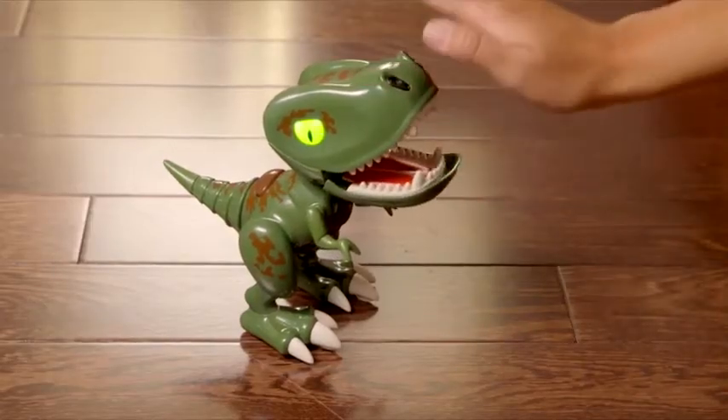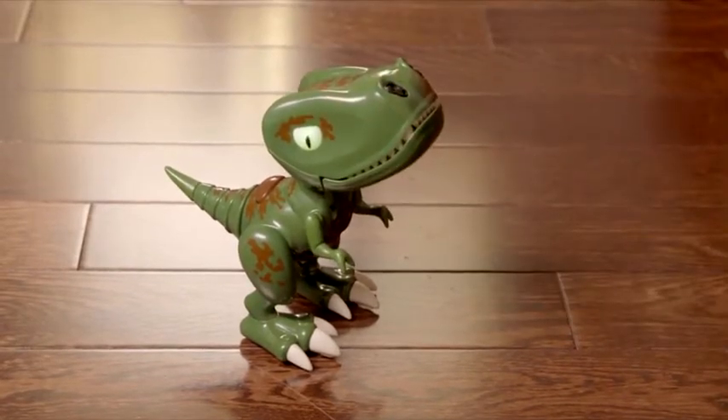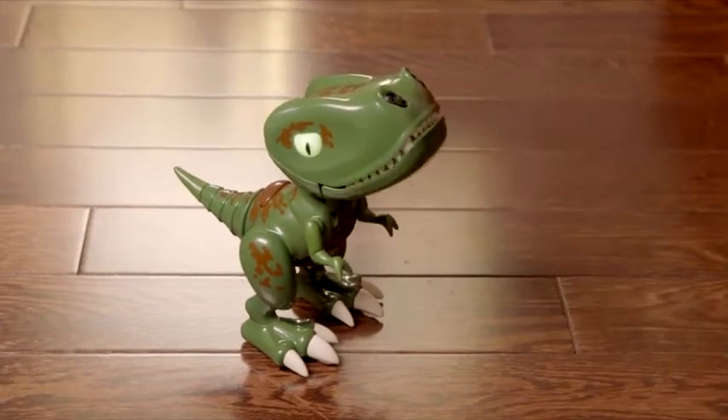Wave your hand back and forth in front of his nose sensors. If you do it slowly, he'll cluck like a chicken. But if you speed it up, he'll start to beatbox. How cool is that?